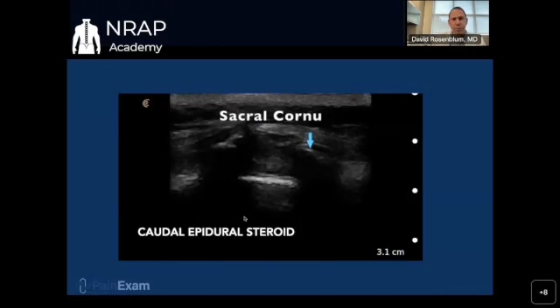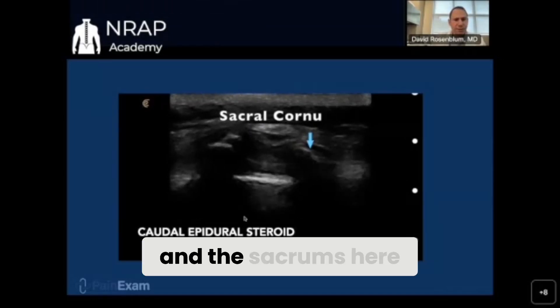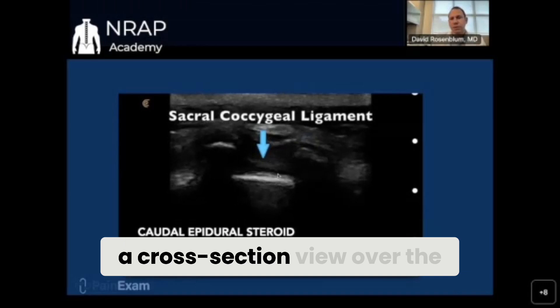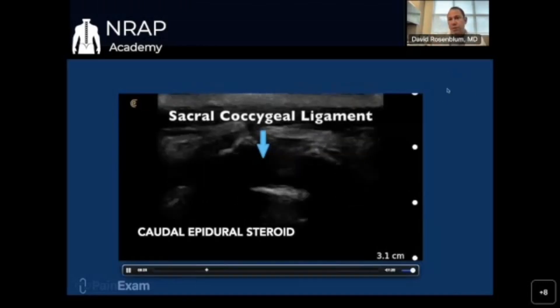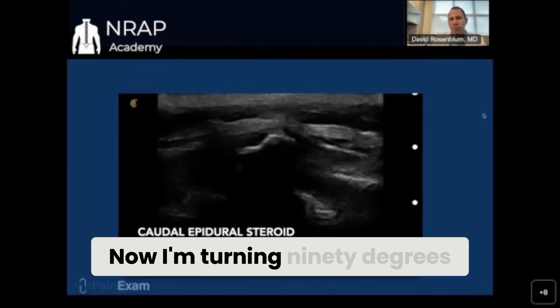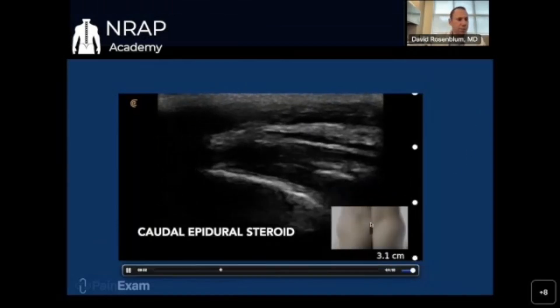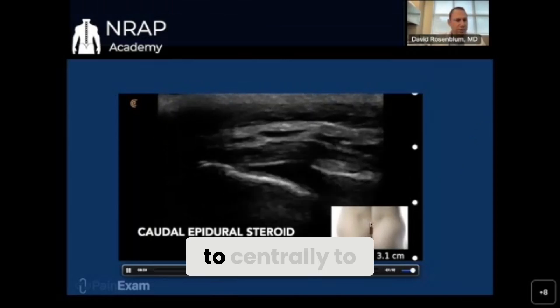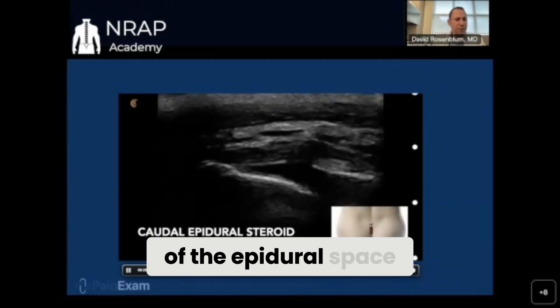There's the sacral cornu — those two hyperlucent structures. The sacrum is here, which is a cross-section view over the region of the bone. Now I'm turning 90 degrees, and that's the plane I'm scanning in — parasagittal — to see the cornu. Then we go sagittal centrally to see the actual region of the epidural space.